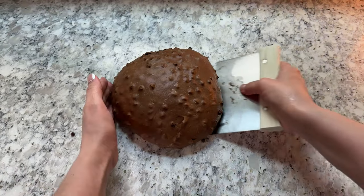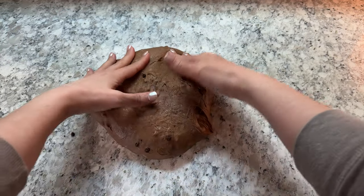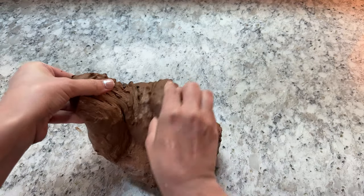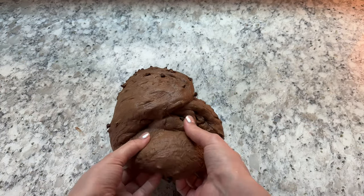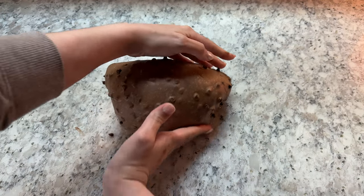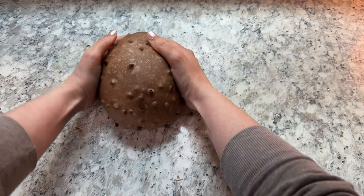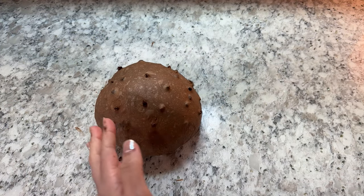To final shape your dough, pick it up with a bench scraper and flip it over so the smooth side is down on the counter. Fold the top of the dough down towards the center, then fold each of the sides into the center. Finally, fold the bottom of the dough up as high as it will reach, then flip the dough over and gently tighten the surface of the dough and seal the bottom by pushing and pulling the dough on the counter with your hands. Be careful not to tear the surface of the dough by over tightening it.